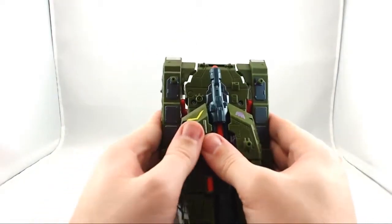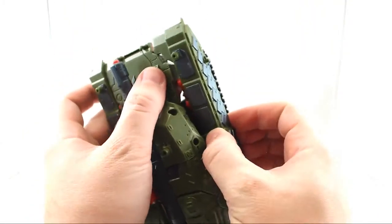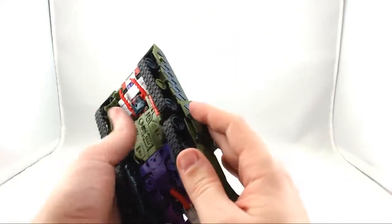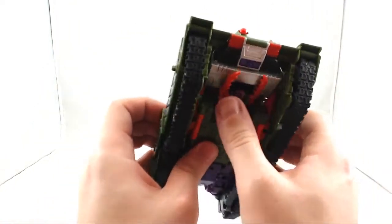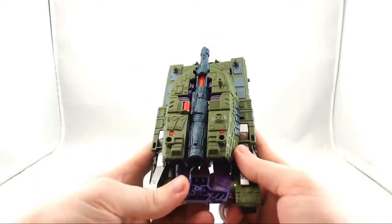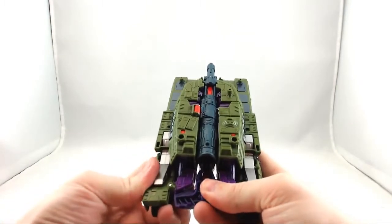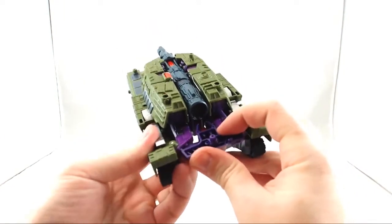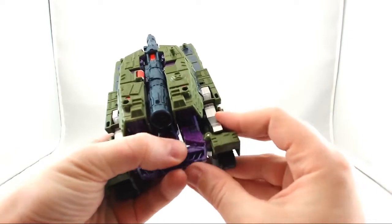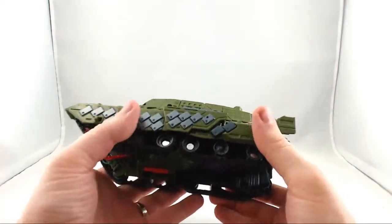This is a super easy transformation. I think on the package it lists it in 15 steps, which is no lie. I don't even think you need instructions for this guy — he's pretty simple. Then this piece back here, which was his crotch piece, just tabs in between the two legs.